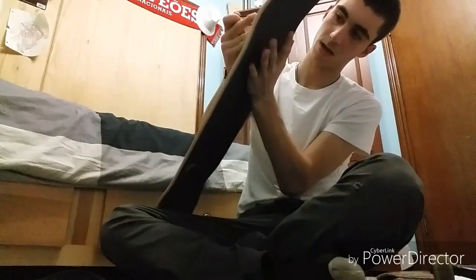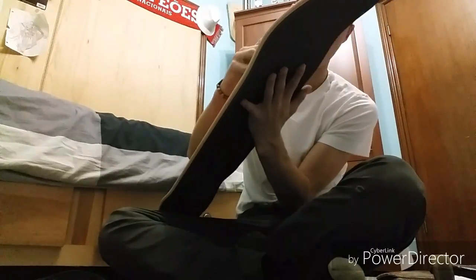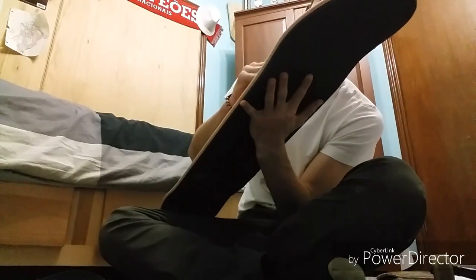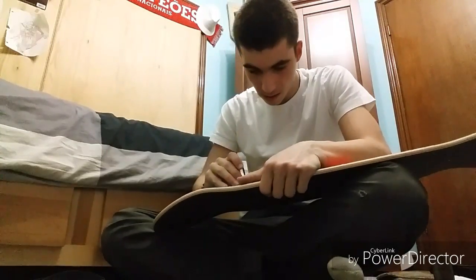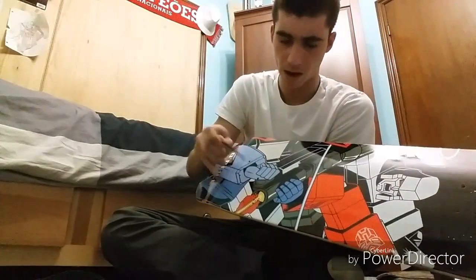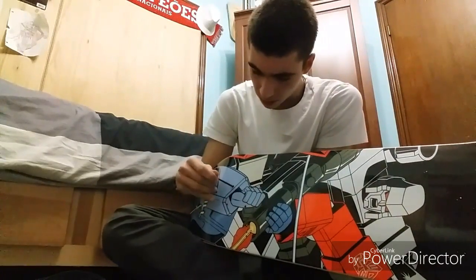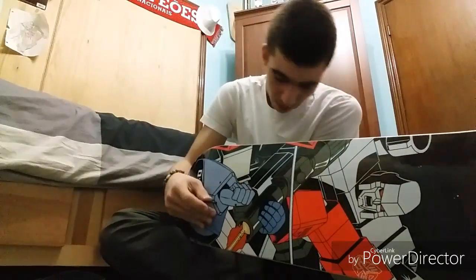Okay guys, we got the grip tape on. Now we gotta poke some holes — just pop them in like this. Same thing on this side. Always make sure to keep your hand under so it doesn't bring up the grip, because if you don't have your hand under it could sometimes bring up a patch of grip, and that's not gonna be good.